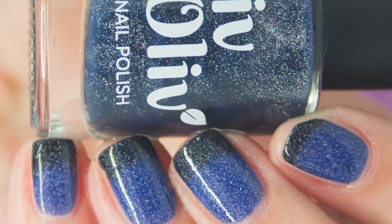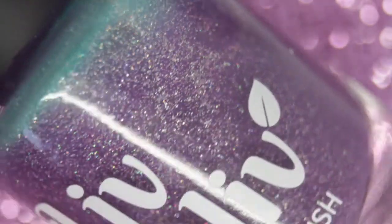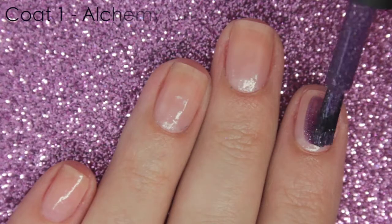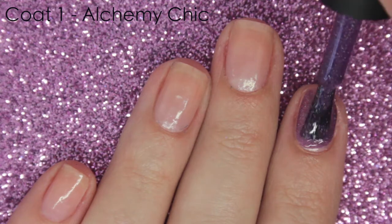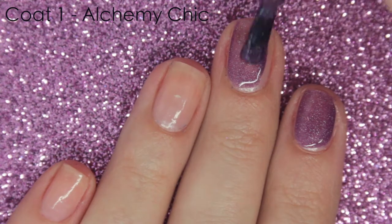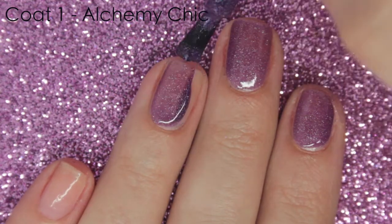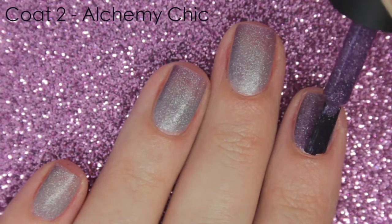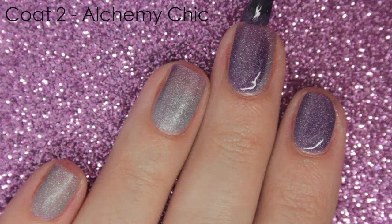And here we've got the shade mid transition. The last polish I have to show you is Alchemy Chic and this is a warm-toned purple base that transitions to an aqua. It has the same formula as the previous one — a little bit sheer on the first coat but it builds up nicely in two coats and again it has that same scattered holographic effect. Really easy to apply formula and as you can see it's already transitioned on my nail — it is fully opaque in just two coats.